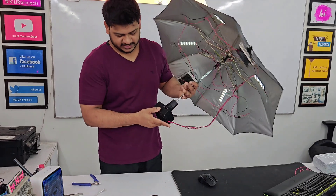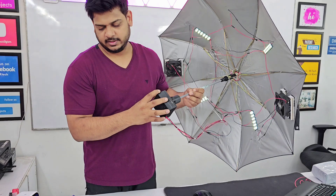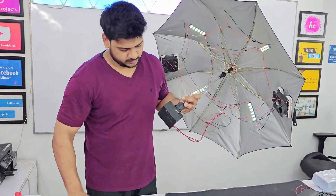Also, we have used this particular module as a power bank, so you can also charge your phone.